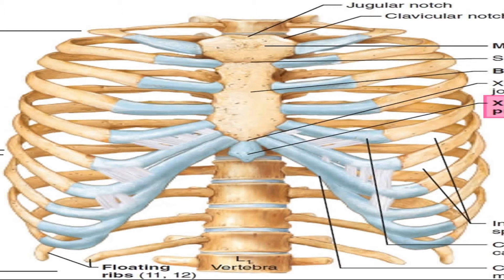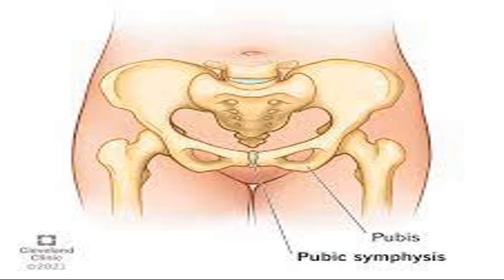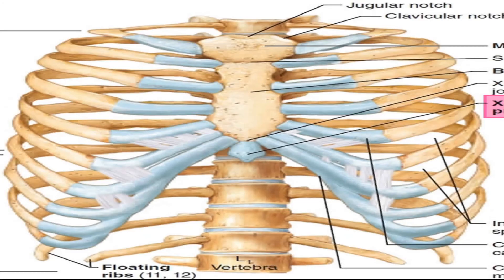These secondary cartilaginous joints, or symphyses, are found in the midline of our body. This is the symphysis menti — also a secondary cartilaginous joint found between the two halves of the mandible. The two halves of the pubic bone are joined with a secondary cartilaginous joint called the pubic symphysis. So our manubrosternal joint is also a secondary cartilaginous joint found in the midline, and it is also a symphysis.